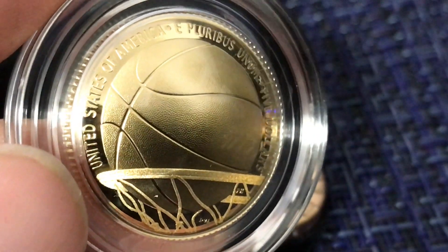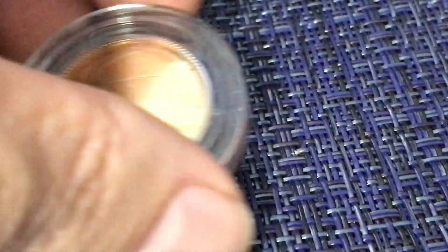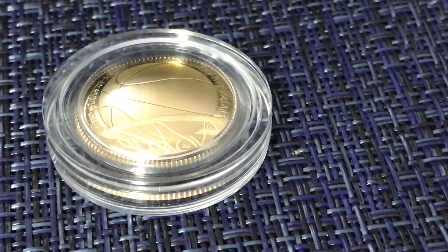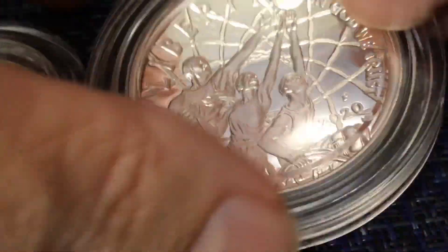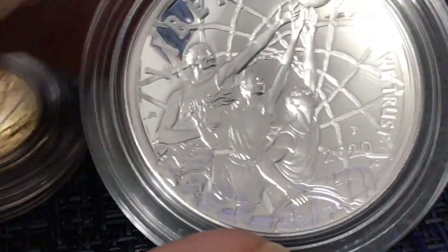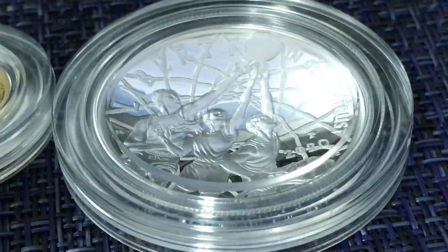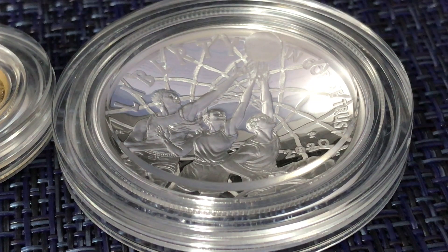I thought the baseball commemorative coin program was extravagant, very well done, and classy — it was done through a design contest. This one seems like they were placating a bit, virtue signaling, political correctness, which I hate in coin design. They made sure to include a female and a disabled person — and I sense it here on the design side. I hate that they do that.